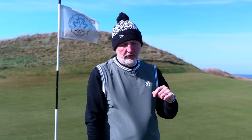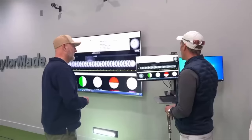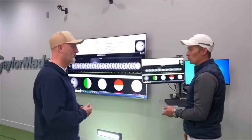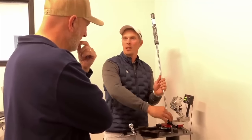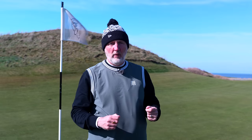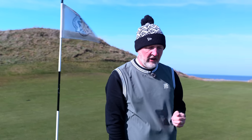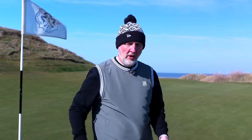For me, if you're going to buy and invest this amount of money — just as you invest similar money into a driver — then you really should be getting custom fit. You've got to go into a lab putting system, like Quintic, where they can really analyse performance. It should be data-led rather than you making adjustments based on whether you continually miss left or right. This is a big investment, and you should find yourself a custom fit studio that looks at putters in the same way as they do with drivers.